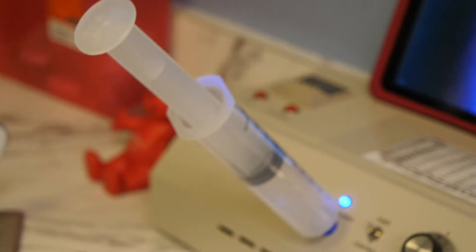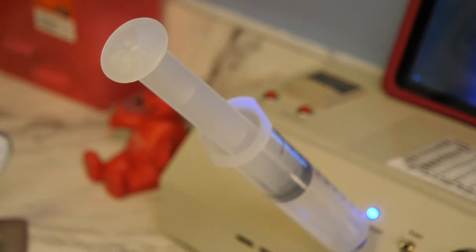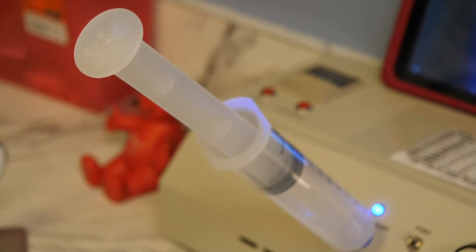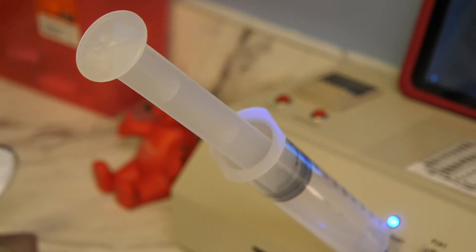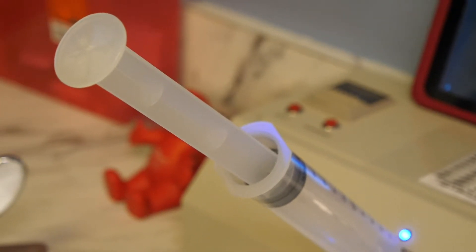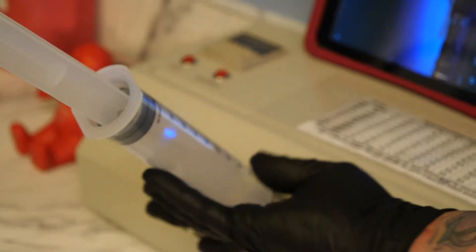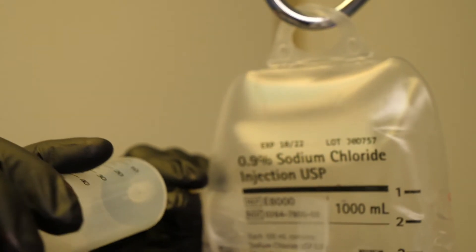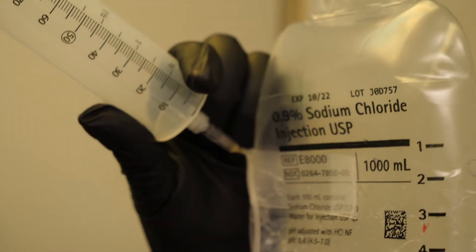Next, we fill a syringe with ozone — dosage to be determined by the doctor — and attach the syringe to the end of the butterfly catheter, pushing all of the ozone into the bag.